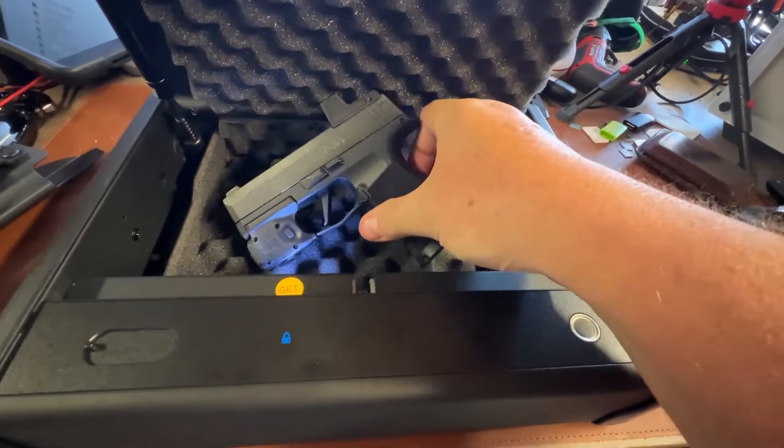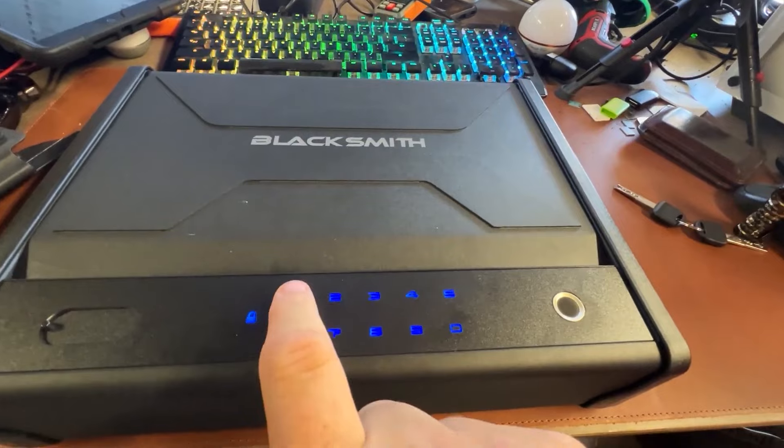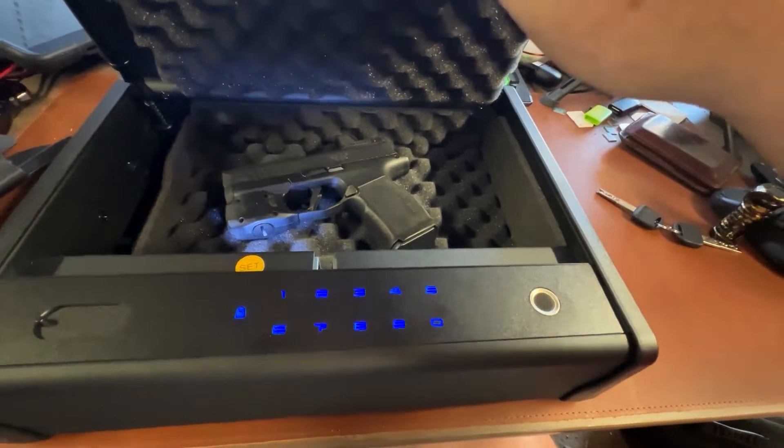Boy, that's pretty good there. You can get right in, get to what you need. Second way, you press this, you enter the code. That sure works.